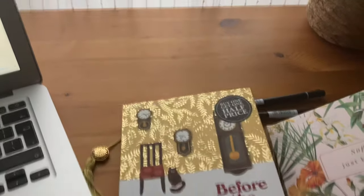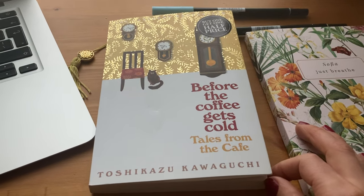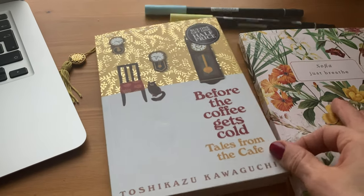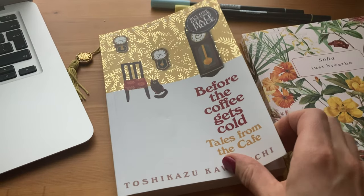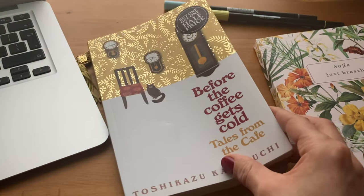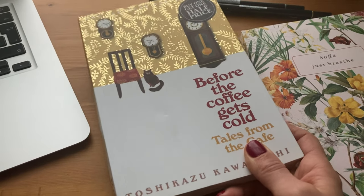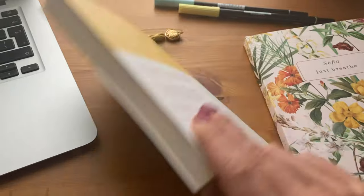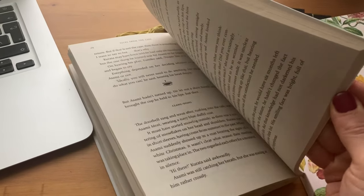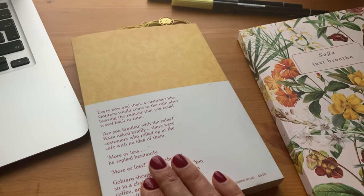I am currently reading this. I love to read and I've got a goal to read 40 or 50 books this year. Let me know if you read or what you're reading in the comments below. I've just started this and read the first short story — there are four short stories in this book and I think there are two books in the series. I'm really enjoying it, it's a nice read, and I'm going to finish it by Sunday so it can be my half term book.